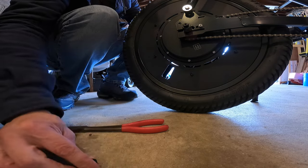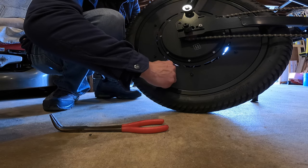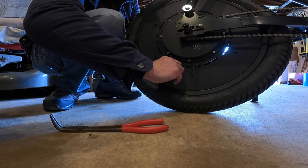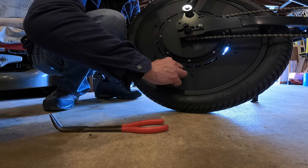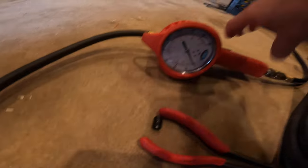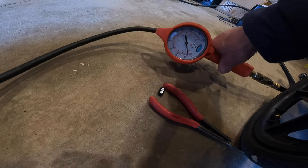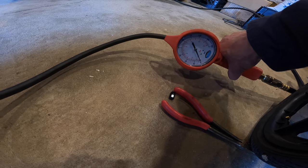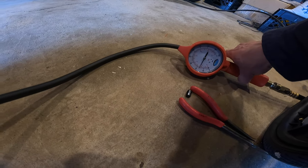For the rear, quickly take your valve stem cover off, grab your angled valve stem, and we're going to repeat the process. Work it in with one finger on one side and the other on the other side. Attach the compressor. Wow, it's really low in here — that can't be right. I'm a 33 PSI kind of guy, and that's where I'll leave it.